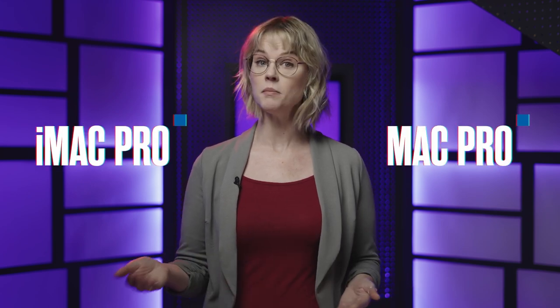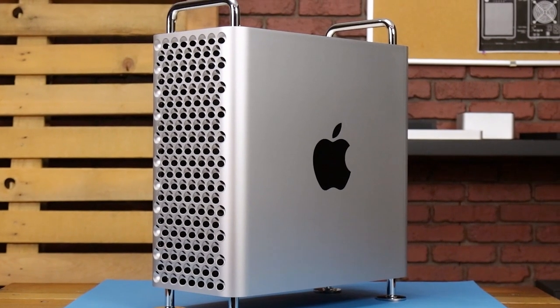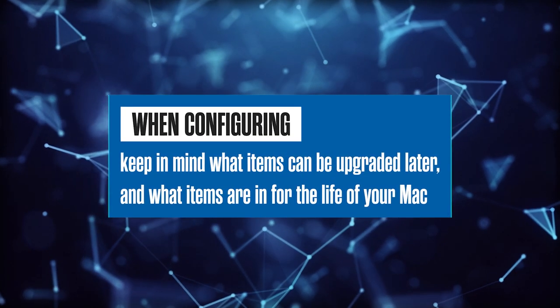For advanced and professional musicians, look into a max configuration of either a Mac Mini, MacBook Pro, or iMac. If your existing computer runs into problems while working with many tracks of audio and sound plugins, you'll definitely want the additional power and speed of an iMac Pro or a Mac Pro. The base models are extremely powerful — spec out the different configurations available.